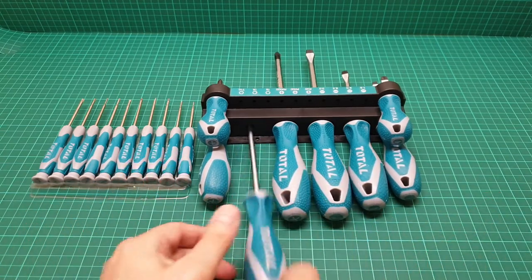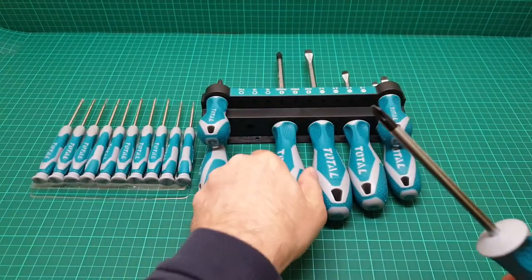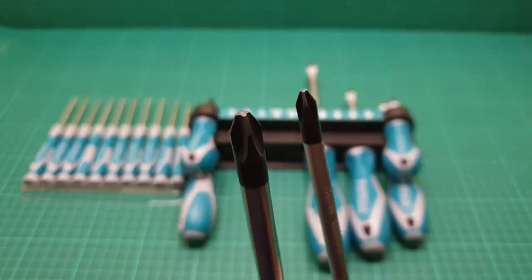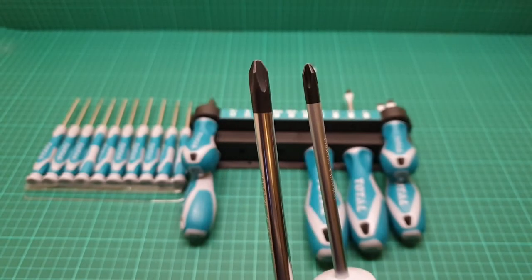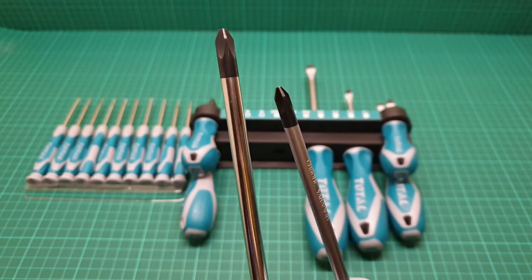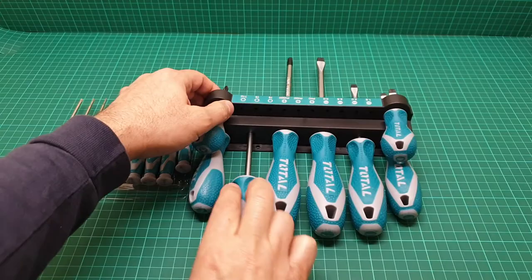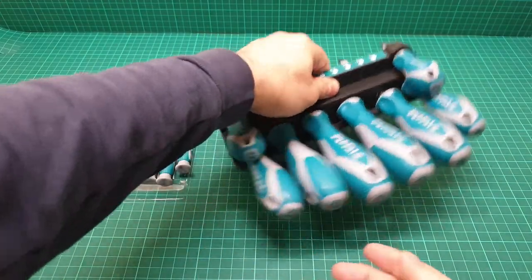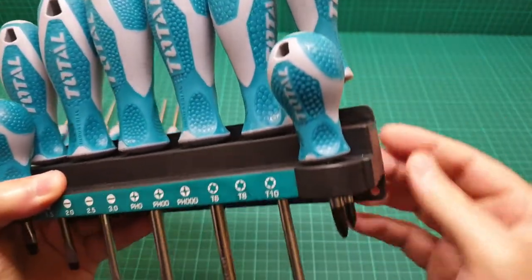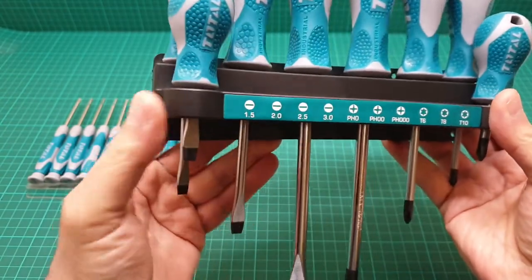We have different sizes as well — this is the maximum thickness and screw size. The magnet is strong. The point is the price and the quality, and you can mount this on the wall so all of your screwdrivers are at your hand.